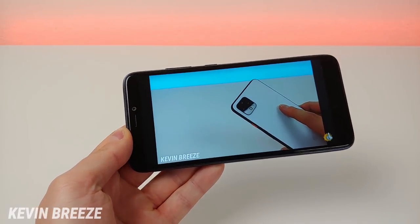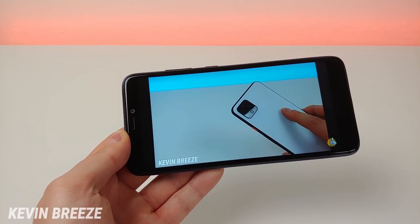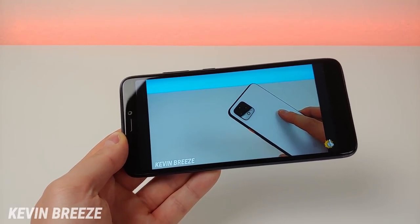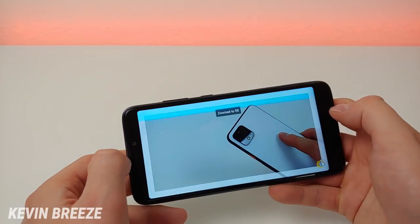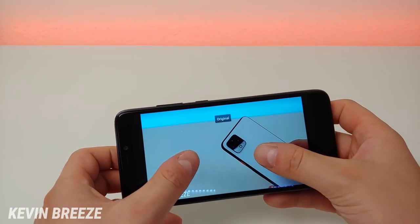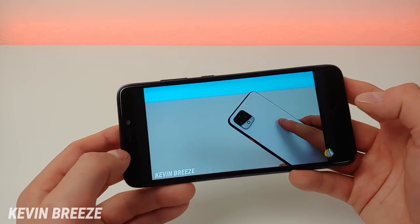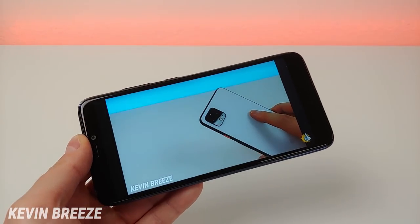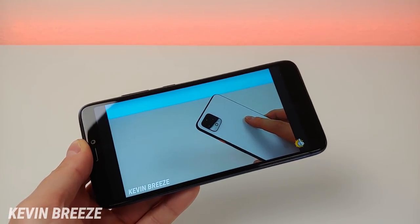Video viewing is very good on the Hot Pepper Ghost. When the speakers are at full blast they do sound a little bit on the tinny side, so the sweet spot for volume is probably around 75%. The picture looks really good, and I like how you can crop in and fill up the entire display with no notch getting in the way. The speaker does get a lot louder than I would have expected from a budget phone like this.